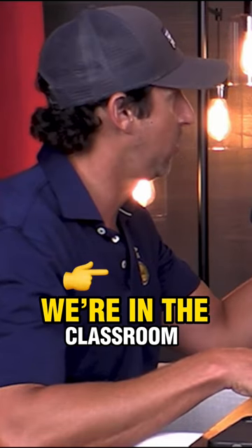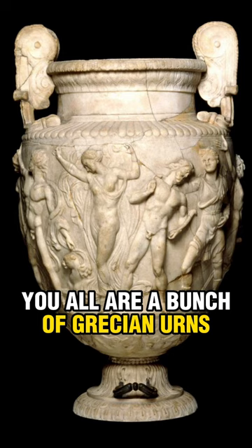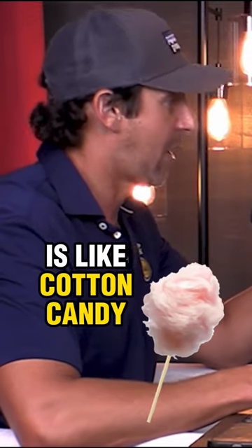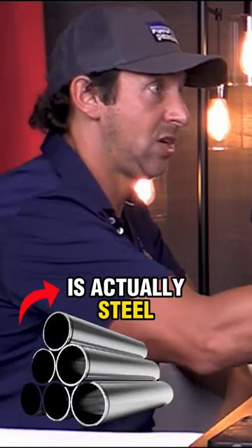He said, 'Look, I know you guys are all scared. We're in the classroom. But if you want to know what Hell Week is, it's really simple. You all are a bunch of Grecian urns. And inside some of your urns is like cotton candy. Inside some of your urns is sand. Inside a few of your urns is actually steel.'